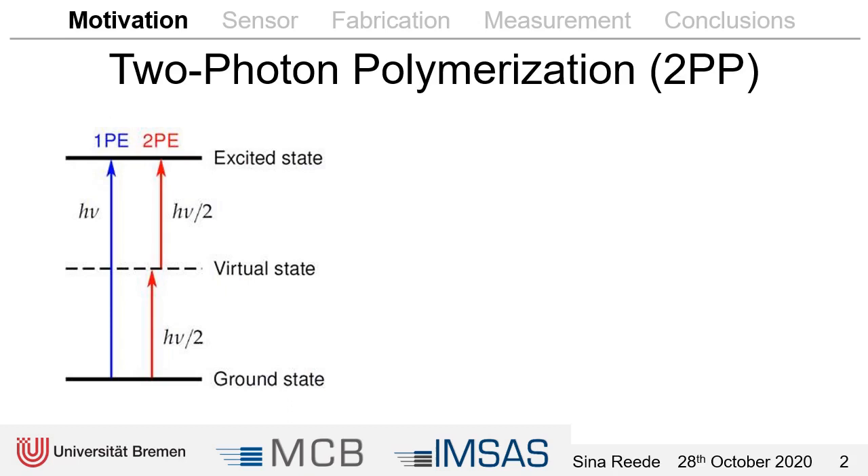My research focuses on two-photon polymerization, especially on flexible or movable parts inside a microfluidic channel. In case you are not familiar with this technique, it's a 3D printing process with a very high resolution. Instead of using the energy of one photon, the energy of two photons is used that are absorbed at nearly the same time. In order to have two photons at the same time in the same position, the intensity of the light has to be very high, which is only the case in the focal point of a laser beam. By guiding this focal point through the resin, the 3D structure is achieved.